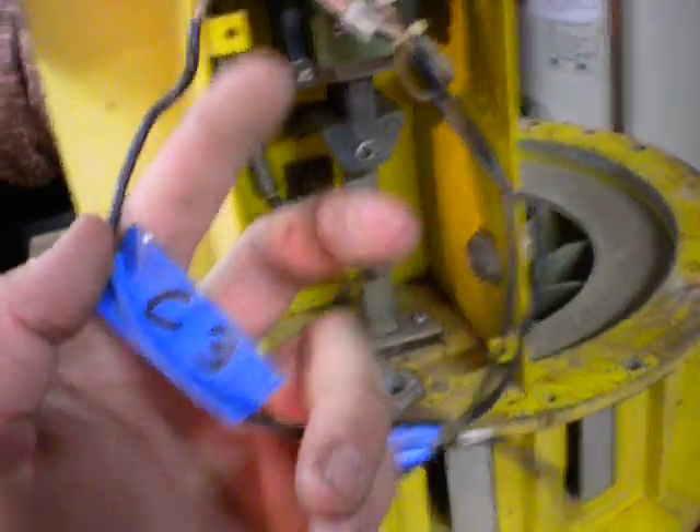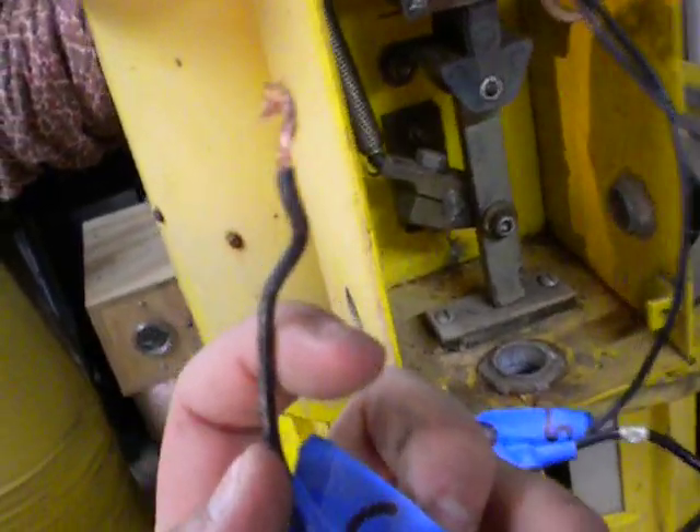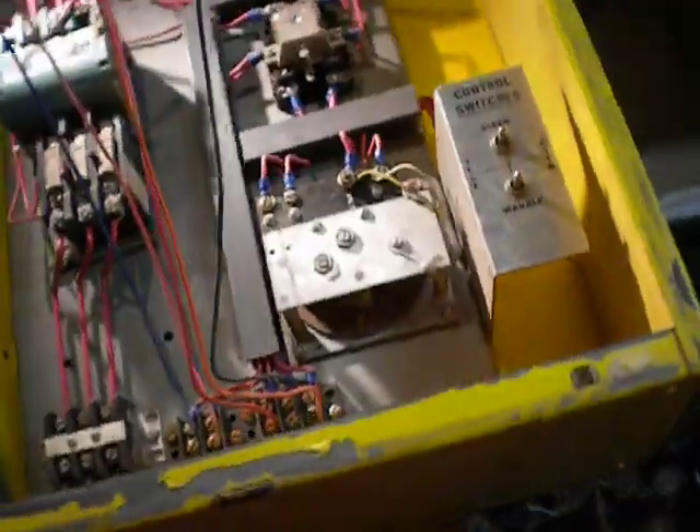I've got them labeled here. C3 is the common, so this one hooks up to C3. Very easy to wire. On this one there's also a common, so all three are hooked up together. Then I've got number five hooked up by itself, and then on the other solenoid you've got number four. It's a very, very simple system, but it doesn't seem so simple if you don't know how it works, so hopefully after this video you do.